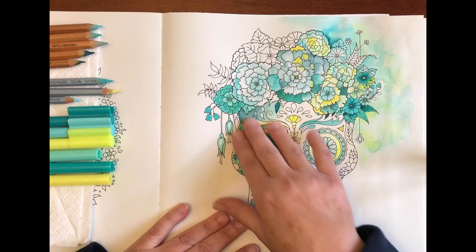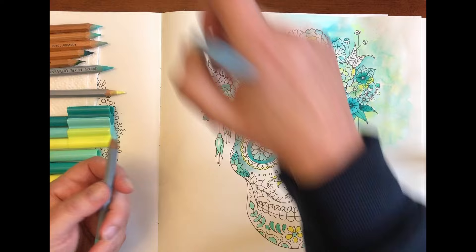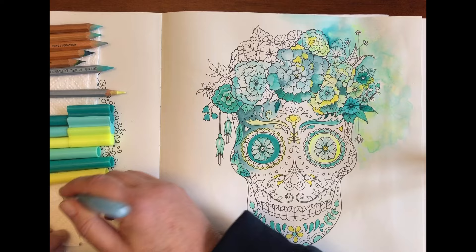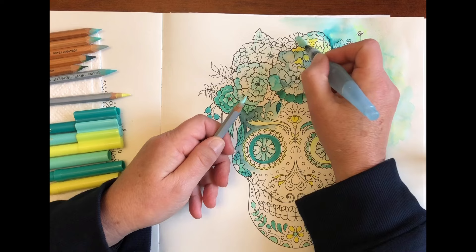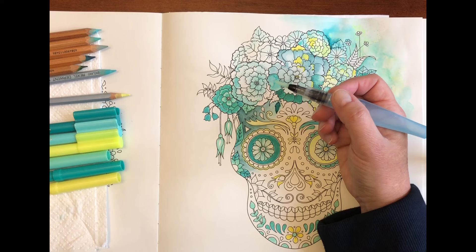With that in mind I will use this turquoise green as my starting base colour for pretty much all of this top corner, and then I'm going to bring in some of the deeper colours as we go along.